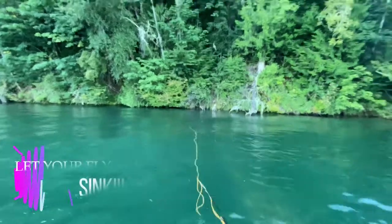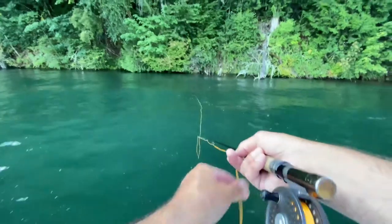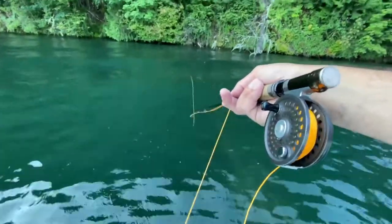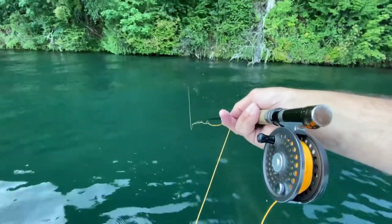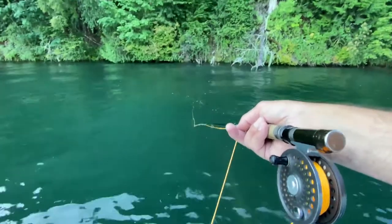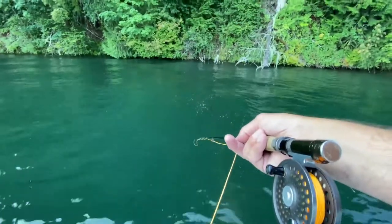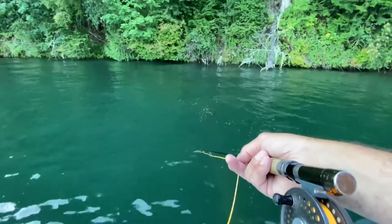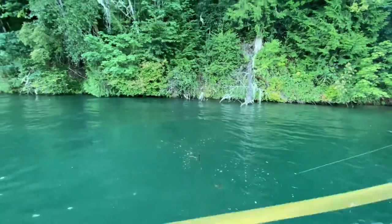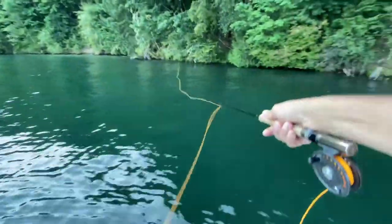So you let your fly sink a little bit — get it down there. Now the strip pattern: long strips. You kind of go a long six to eight inch strip, stop. Six to eight inch strip, stop. Six to eight inch strip, stop. You want to tease the muskie into biting your fly. Let's do that again — huck this thing out there.